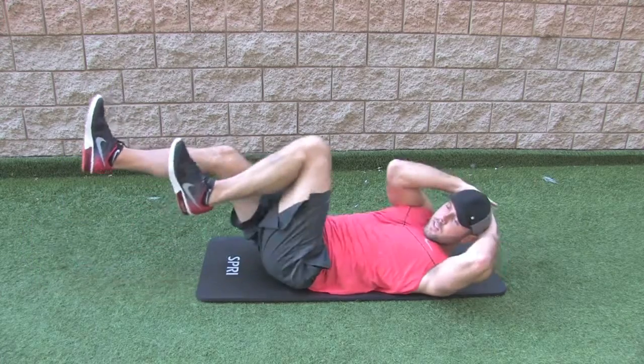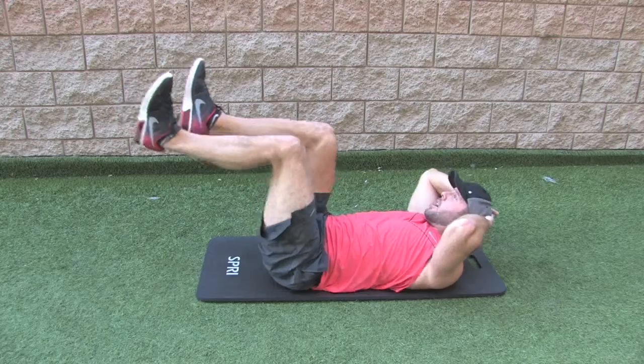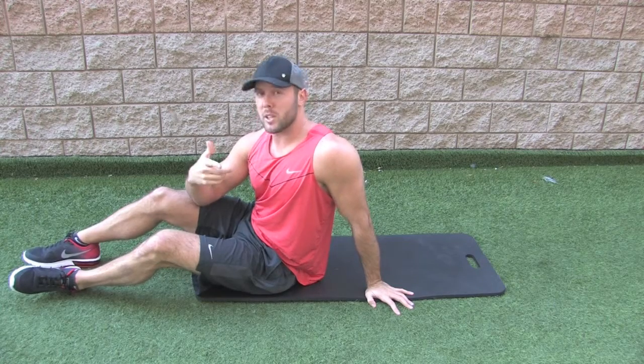What you don't want to do is shorten your strides, and you don't want to have your feet really high off the floor. Try to keep your feet about an inch to three inches off the floor the whole entire time — that makes it a little bit more challenging.